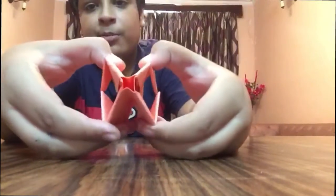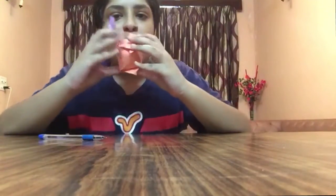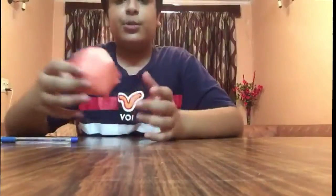You can blow it from this side. This is simply a ball. You can also play with it. You can see I have almost blown it up like this.